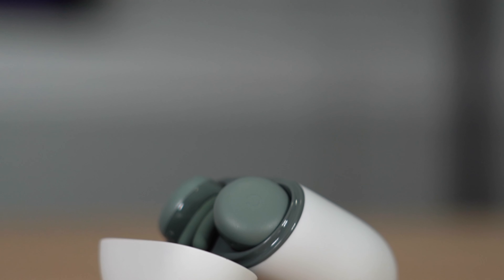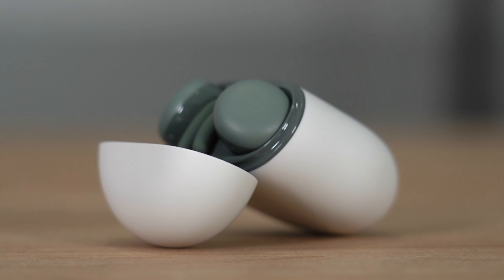I want to talk about the touch controls on these headphones because they do differ a little bit from the original Pixel Buds. You do lose the volume slider on the side, which isn't a huge deal — I never really used it anyway. The features you do get: tapping plays or pauses your music, double tapping skips to the next track, triple tapping goes back to the previous track, and holding in activates Google Assistant. Super intuitive to use.